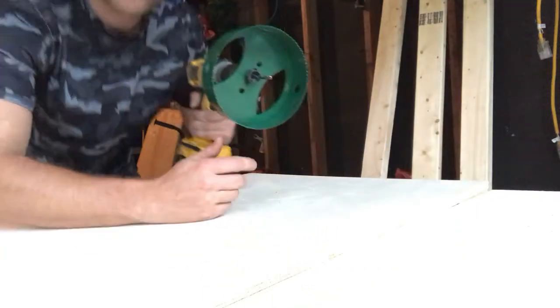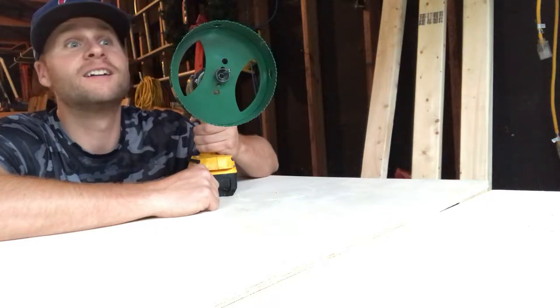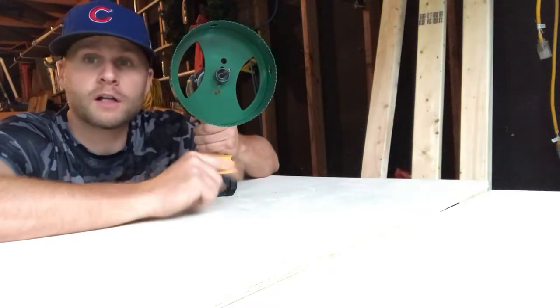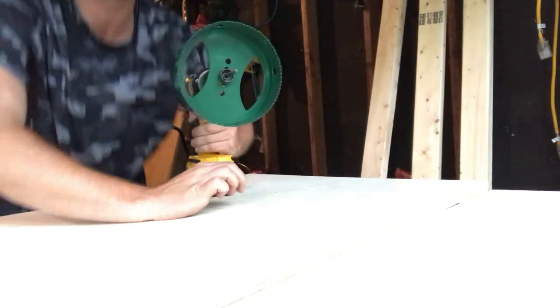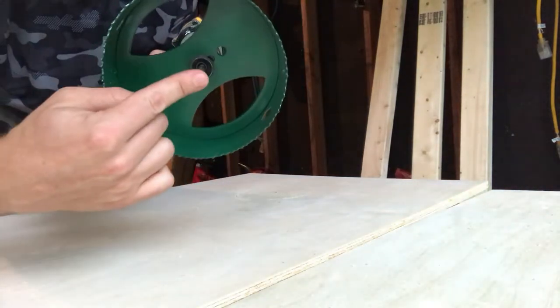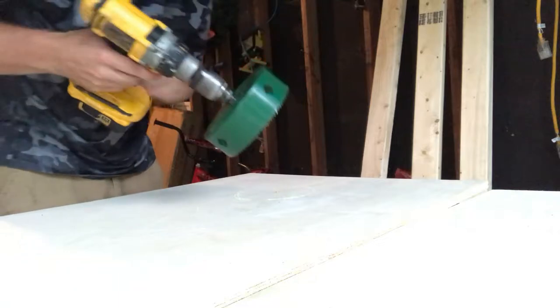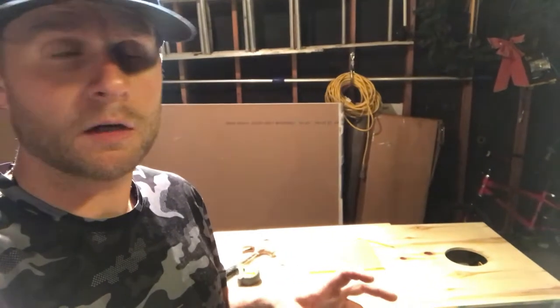It's starting to rain, sorry about that. I'm going to be using a 6-inch hole saw to cut these holes for where the beanbag goes in to score. I've already drilled the first hole — I pre-drilled a center hole with a smaller drill bit first, and then the hole saw will do the rest of the work. The drill bit starts in the previous hole I drilled, and then the hole saw takes over.